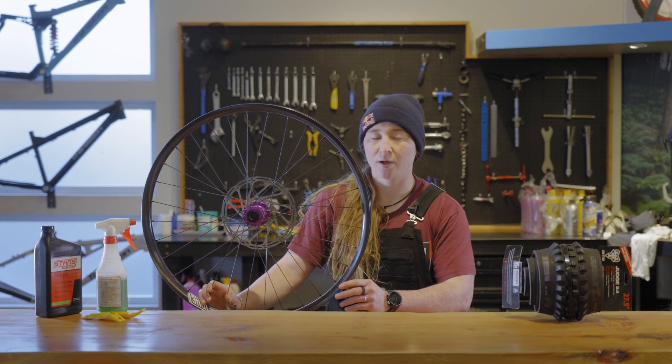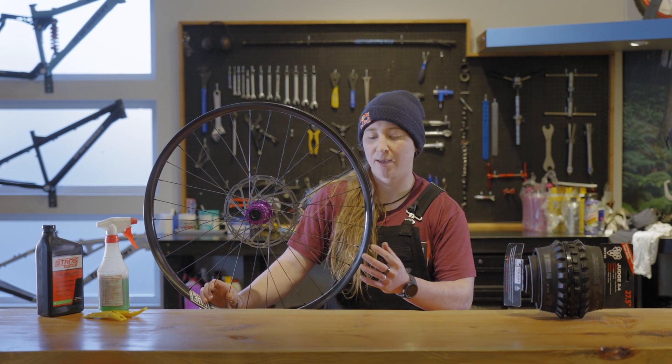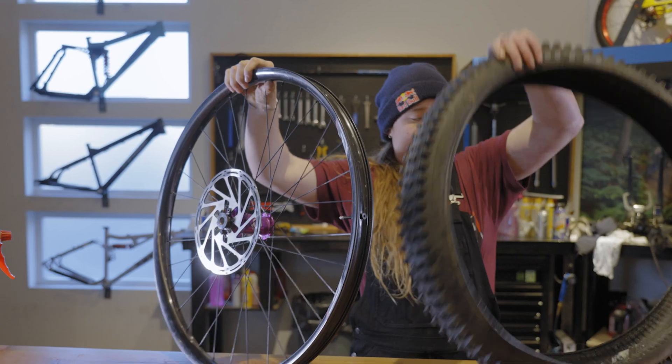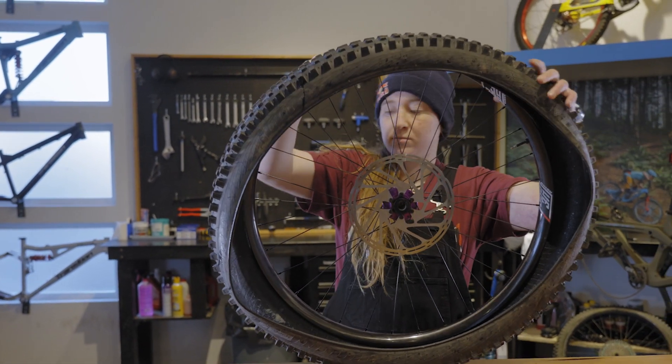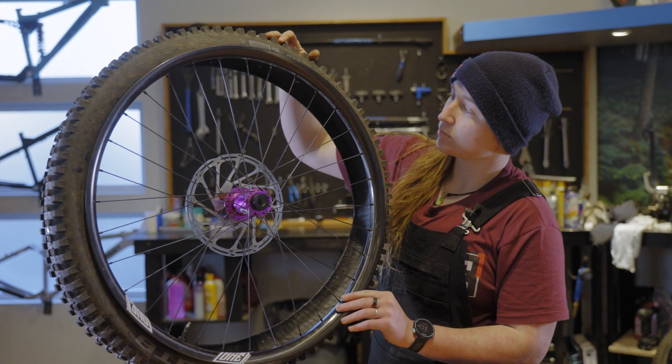Your We Are One rims will come tubeless ready, which means the tape and the valve stem are already installed. The next step is to seat one bead of the tire onto the rim. Make sure that when you are installing your tire, you put it on in the intended direction.